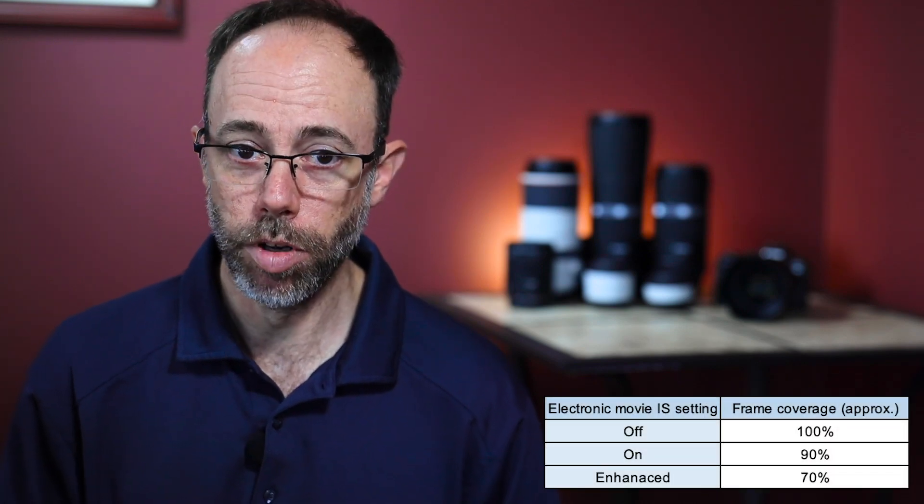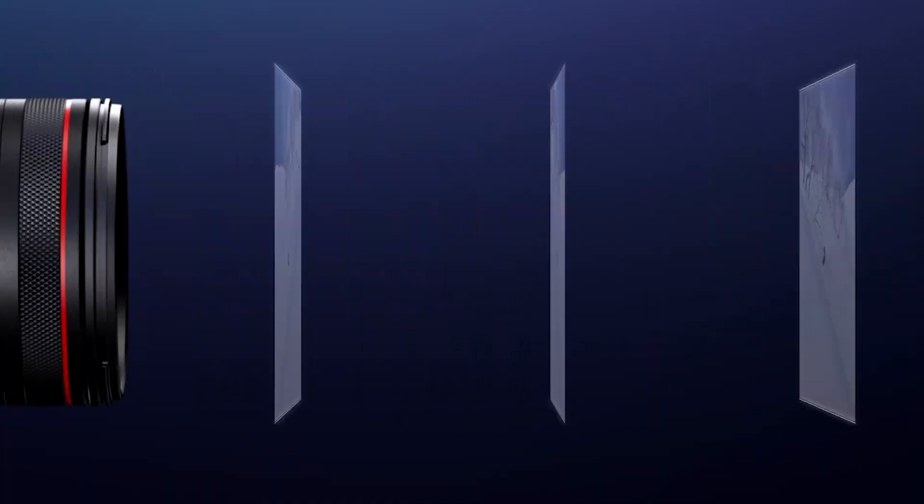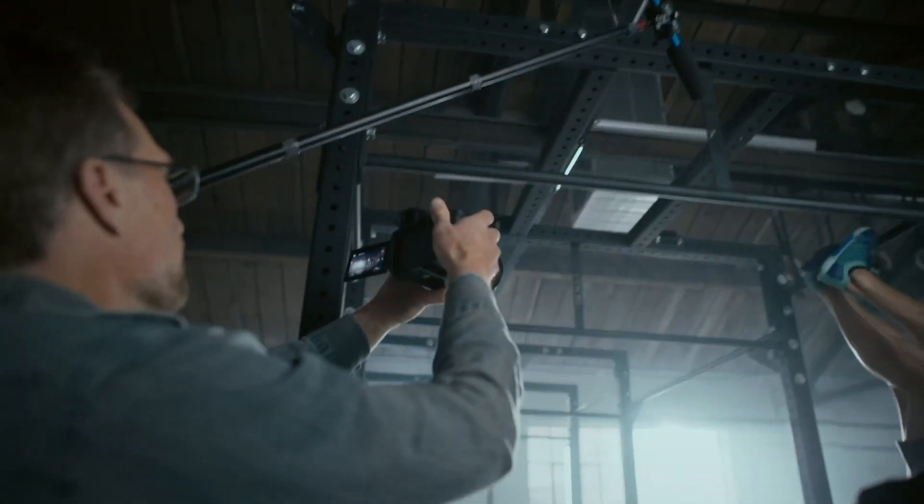You do get a slight crop when using movie electronic IS, so do be aware of that. So how slow can you go? With the creative possibilities for handheld shooting for both stills and video provided by the EOS R5 and R6, that's all up to you.